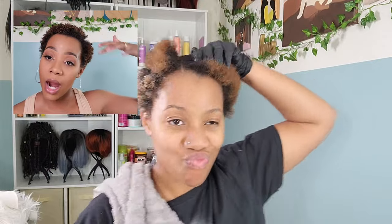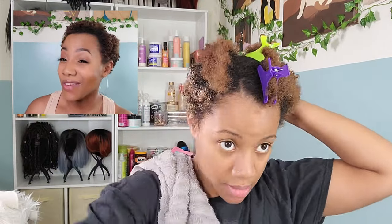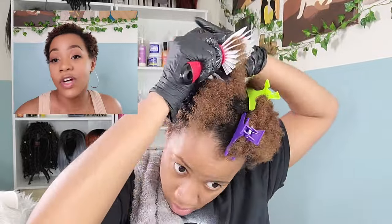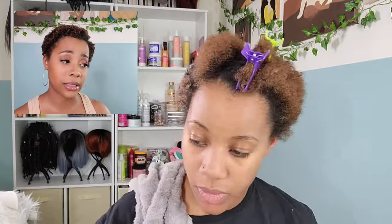I like to do my little side part whenever I do my TWAs — that's just what's working for me right now. I'm still waiting for my hair to grow out so I can get some box braids for summer. For the time being, I'll just be wearing crochet wigs until I'm able to wear some actual box braids again.